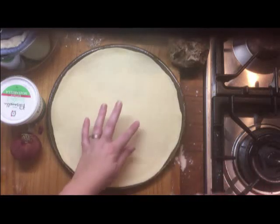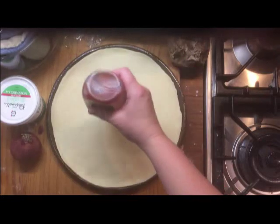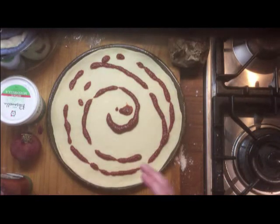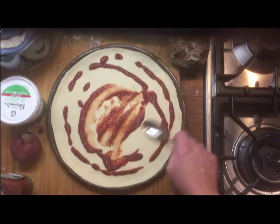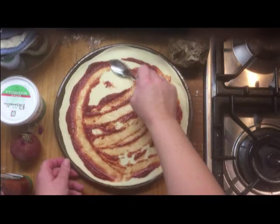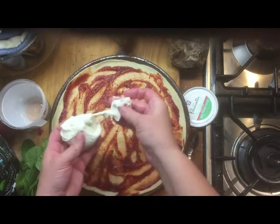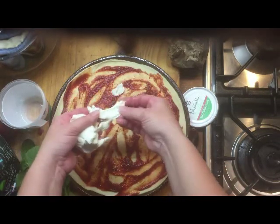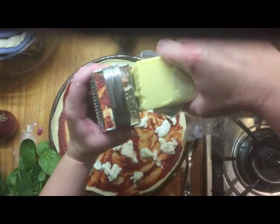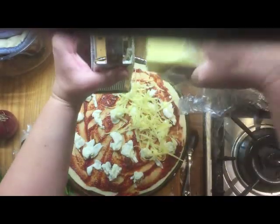I've got one of my homemade pizza bases. The pizza sauce or tomato paste goes on first. Got some buffalo mozzarella — just break that up. That's 110 grams of the mozzarella and tasty, so just grate enough of that over the top.